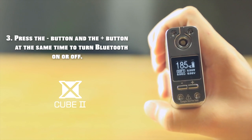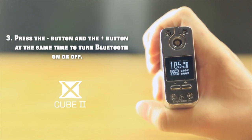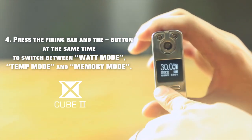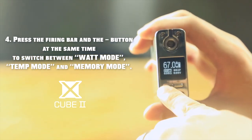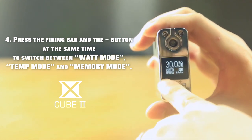Third, press the minus button and the plus button at the same time to turn Bluetooth on or off. Fourth, press the firing bar and the minus button at the same time to switch between watt mode, temp mode, and memory mode.